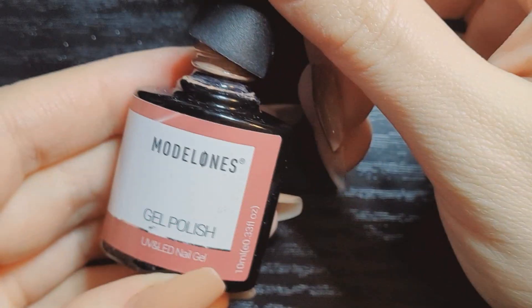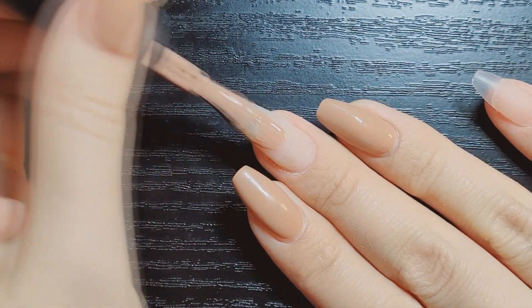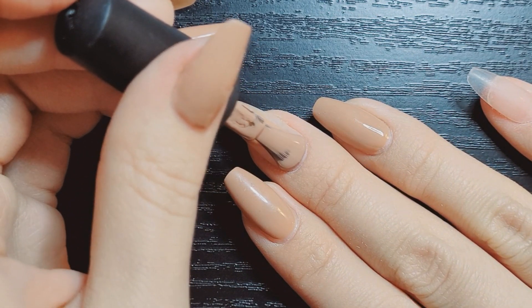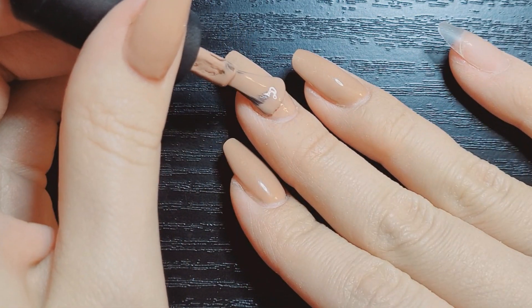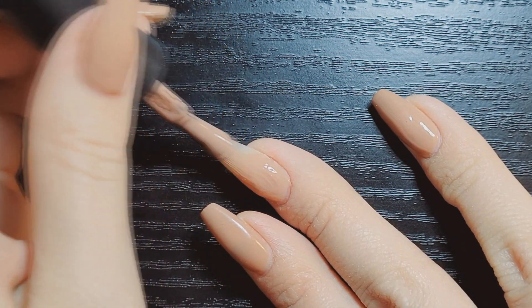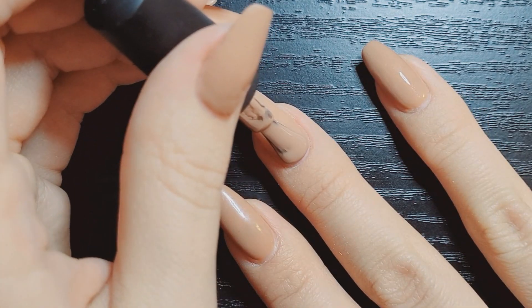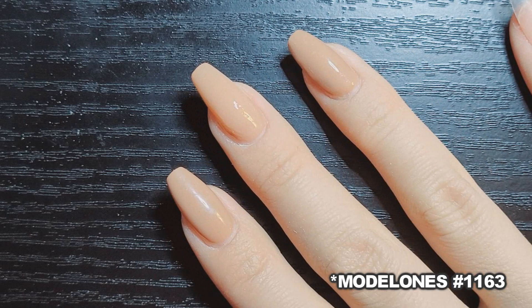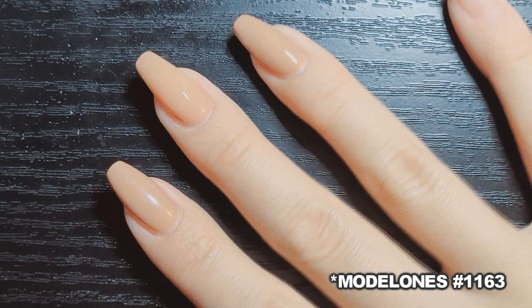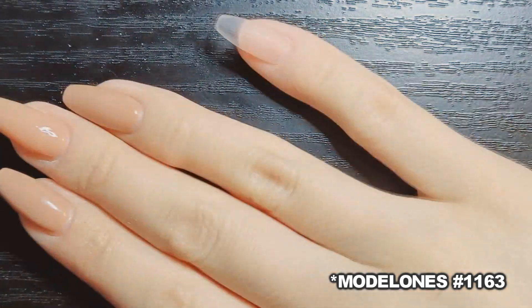My nails are actually very, very small, so any extension on them is incredibly bulky. Then to finalize and finish it all off, I go over with my Model One's — the one I used for all my other nails — two coats of the gel polish. I can't remember what number this is — I think it's like 119 or something. I can't find it anymore; it's my favorite color, my favorite gel polish of all time.